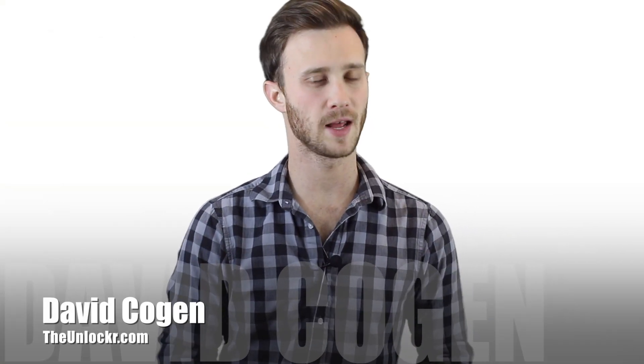Hey guys, it's David from TheUnlocker.com and today I'm going to show you how to unroot the Nexus 7 2013 edition — in other words, getting it all the way back to stock so you can send it in for warranty, sell it, or whatever else you have to do with it.